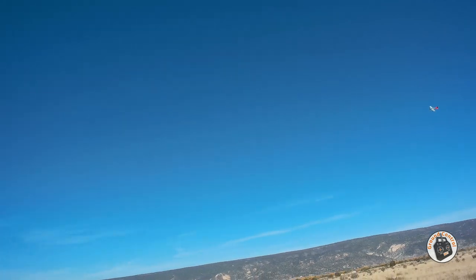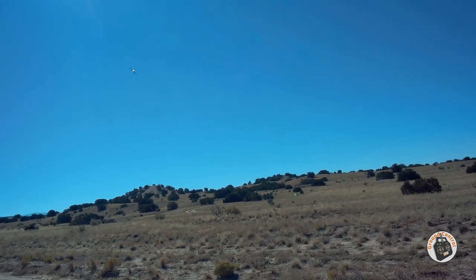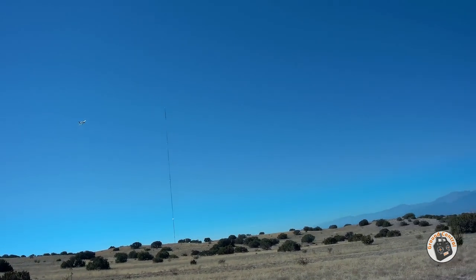Can I do three not-so-tight loops? There we go, I didn't make it mad at me that time — I didn't pull too tight. It's nice how this tracks so well that you can just fly this bank and yank.